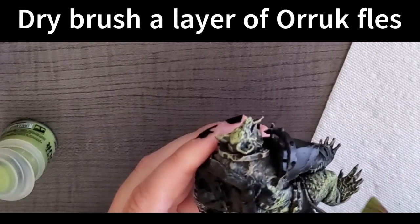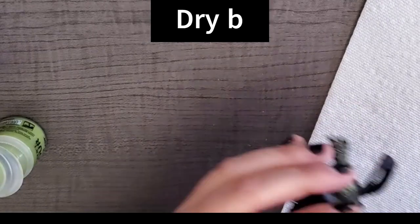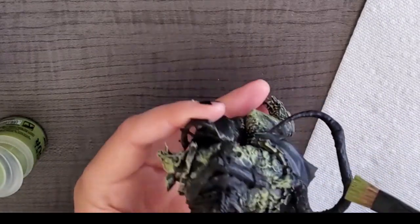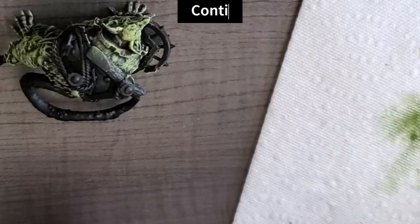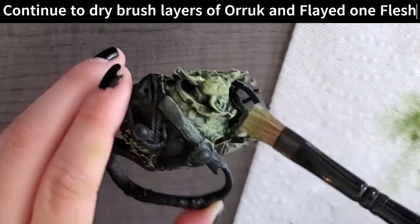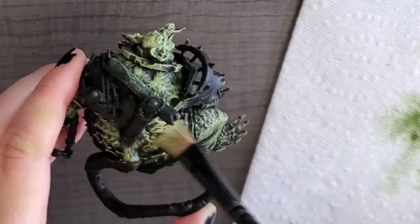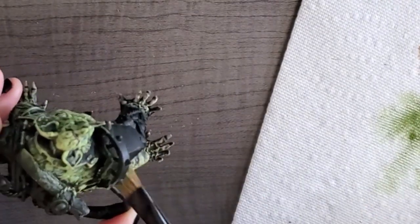I wanted to go with kind of a sickly plague rat look, so I went and did a second layer of Ulrich Flesh. I continued to dry brush both those colors throughout the entire model just to get into those little areas, but with the dry brushing you can't really get into those little areas.